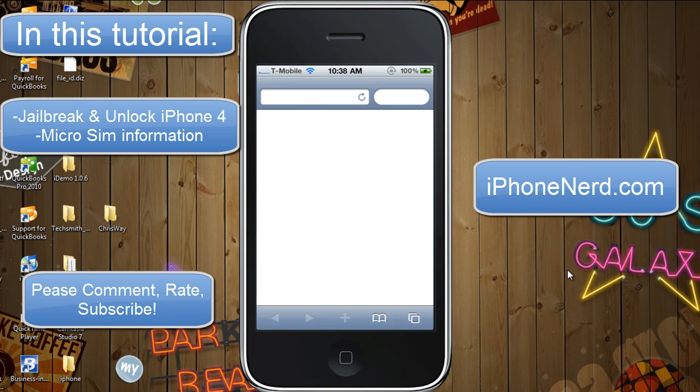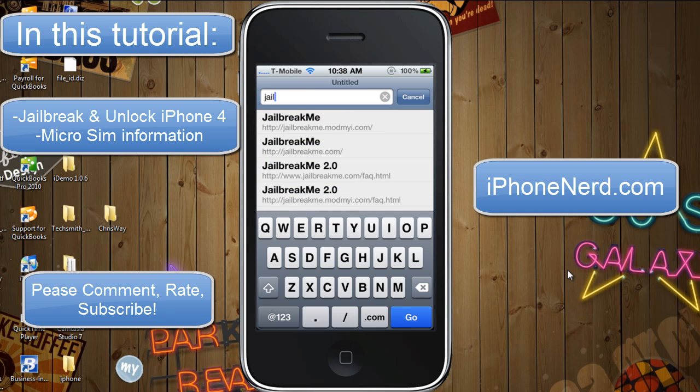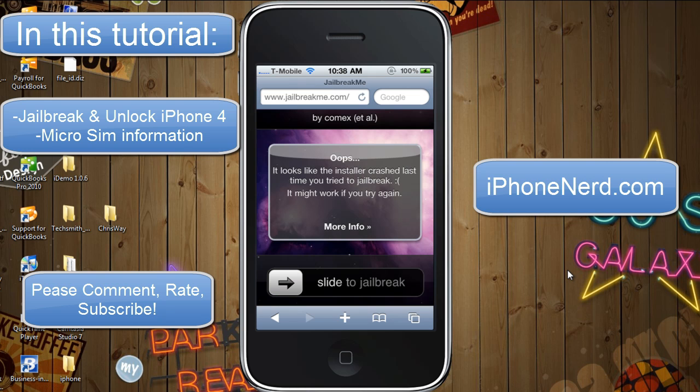The first thing you need to do is open up Mobile Safari and go to jailbreakme.com. Mine says that because I've already installed it, but it should tell you to just slide to jailbreak. What you would do is just slide to jailbreak, and what's going to happen is it'll take about a minute — it's going to download Cydia, install everything it needs, jailbreak your phone, and Cydia is going to be on your homepage.